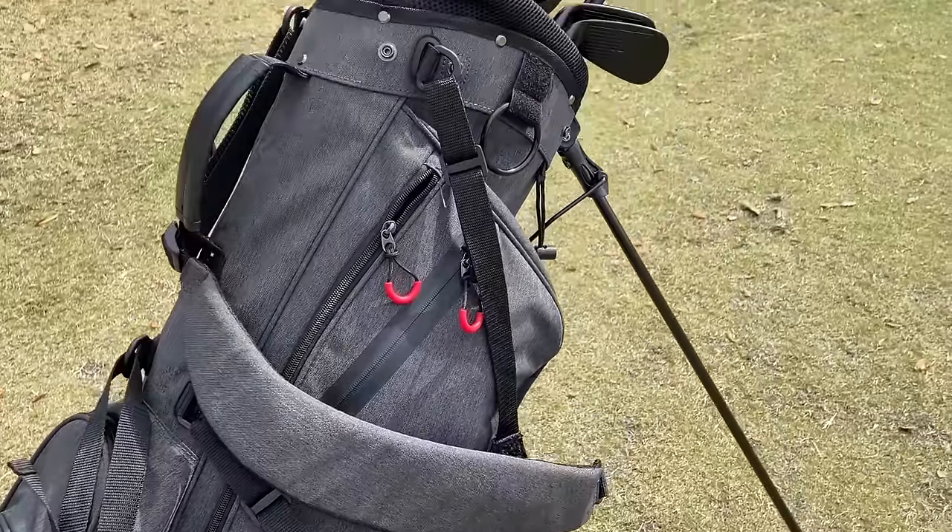This set comes with everything from head covers to this really high quality carry bag. It's got really nice padded backpack straps, pockets to do just about anything you want, and of course it stands up.